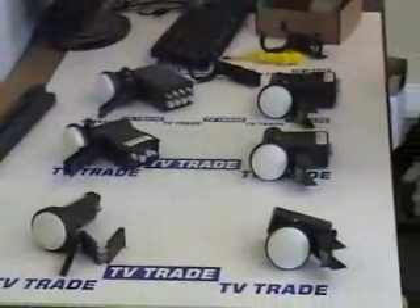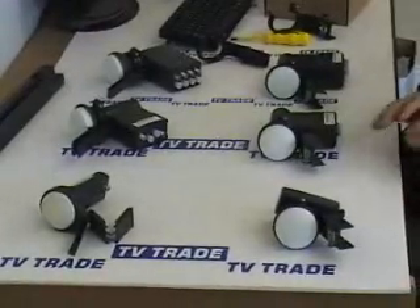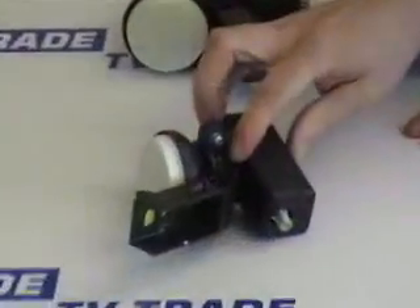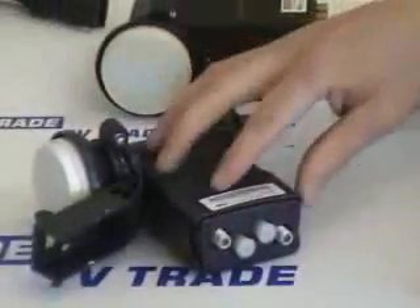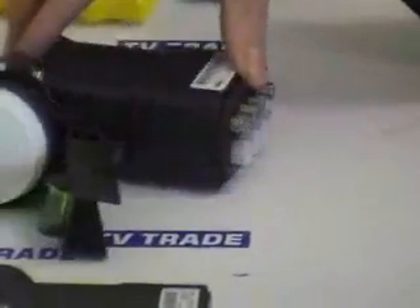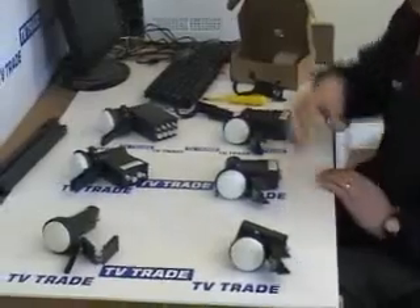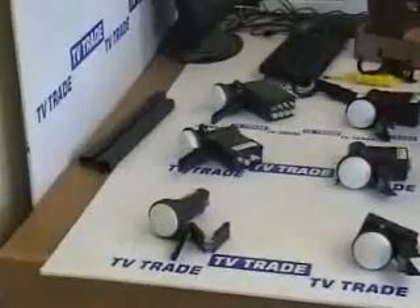I'm just going to cover now the topic of LNBs for Sky dishes. You can see in front of me here, basically we have three different types of LNBs. We have a single LNB, which is a single output, we have a quad LNB which is four outputs and is capable of feeding four boxes, or an octo LNB which is eight possible outputs. And then we have two categories along with that, which is the mark three LNBs and the mark four LNBs.